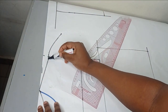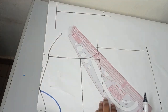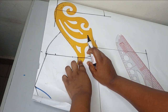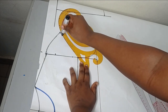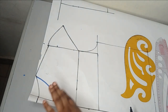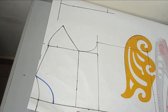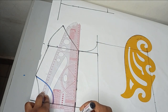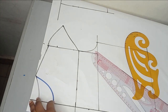The cap sleeve is now formed. The next step is to connect this sleeve to our yoke blouse using a curve ruler. I'll connect it to my yoke like this. You can see that I've cut my cap sleeves together with the yoke — that's all you need to do. Now I'm going to cut the yoke out, taking my scissors and cutting it for the back first.